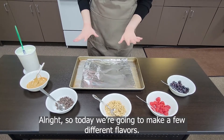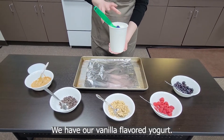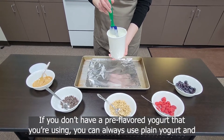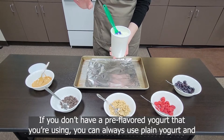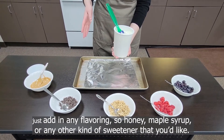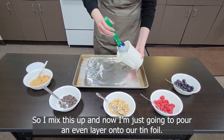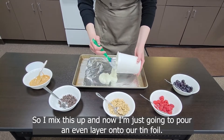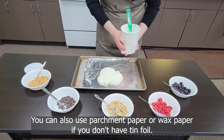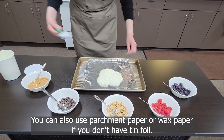Today we're going to make a few different flavors. We have our vanilla flavored yogurt. If you don't have a pre-flavored yogurt, you can always use plain yogurt and just add in any flavoring — so honey, maple syrup, or any other kind of sweetener that you'd like. I've mixed this up and now I'm just going to pour an even layer onto our tinfoil. You can also use parchment paper or wax paper if you don't have tinfoil.